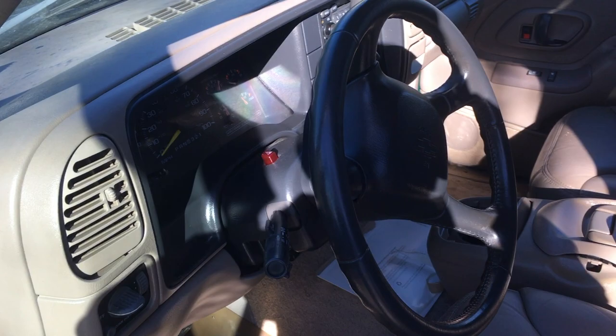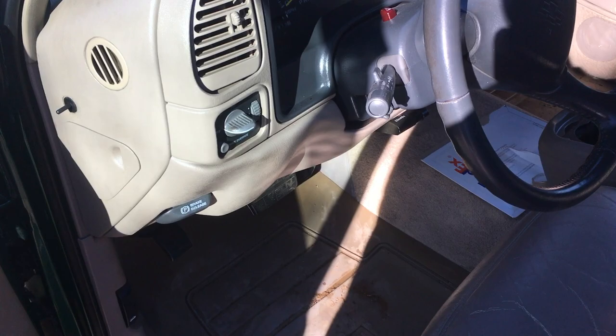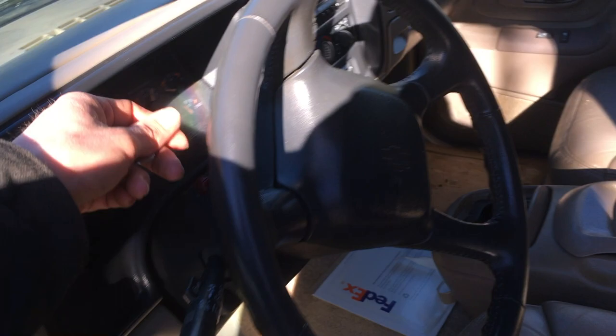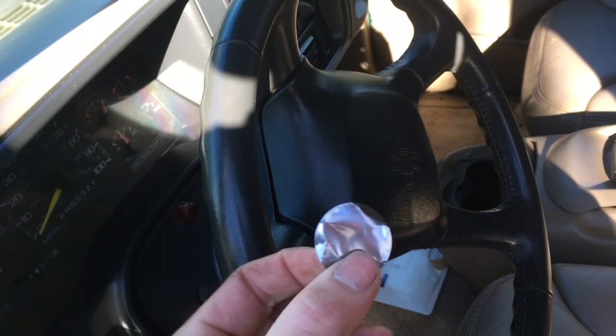As soon as I got home with this — we just got it, drove home, parked it — I disabled it. Now if you listen really closely you can hear just a tiny little sound, because I took this out. All this is is a little piece of tin.